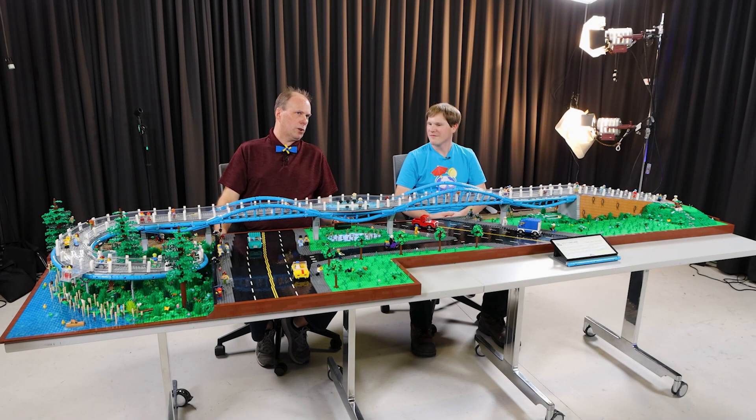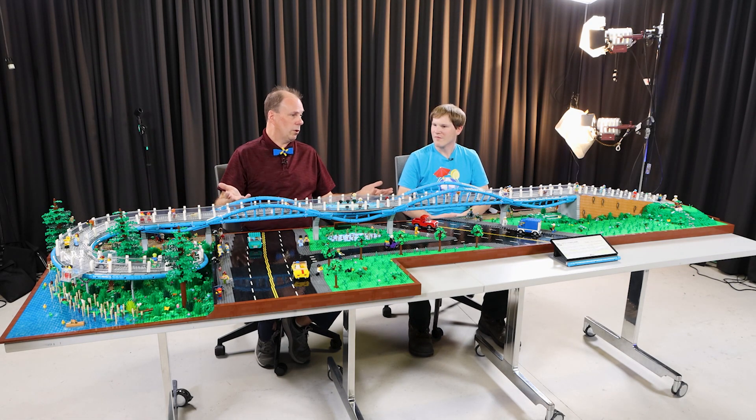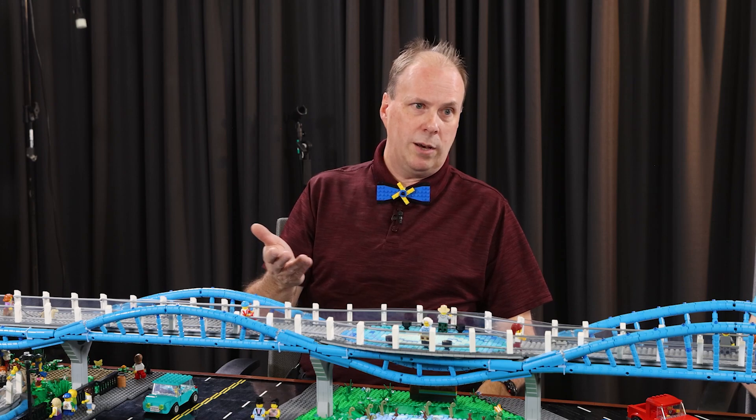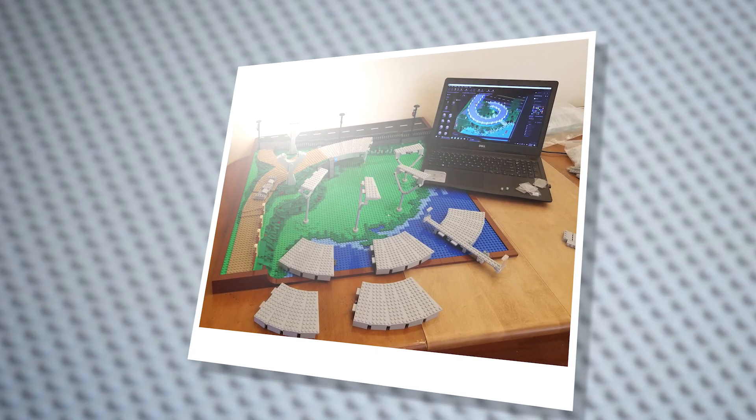Just seeing what the city of Kirkland was doing as the project was just about to get underway — I know they had done a lot of work on Totem Lake Boulevard, regrading it, and that was fascinating. And as that was coming along, I caught wind of the fact that this pedestrian bridge was going to be going in. And once I saw the design artwork for it, it was pretty clear that it would show really well in LEGO form.